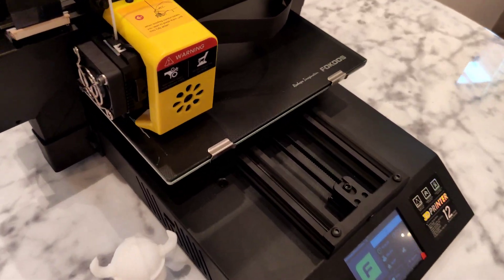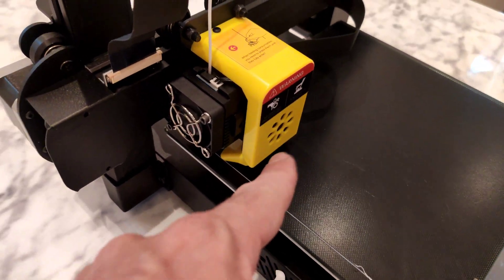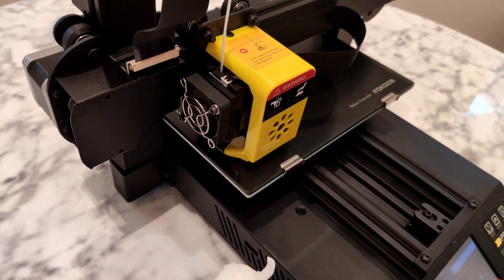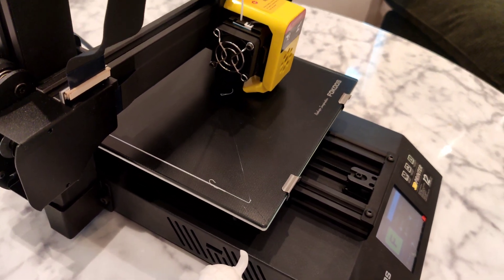This is the sound after I modified all my fans, except the filament cooling fan, because I want that fan to stay powerful to cool down the filament.